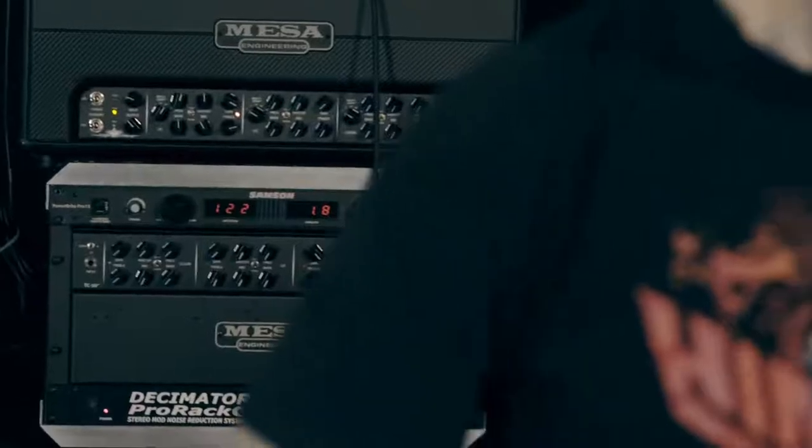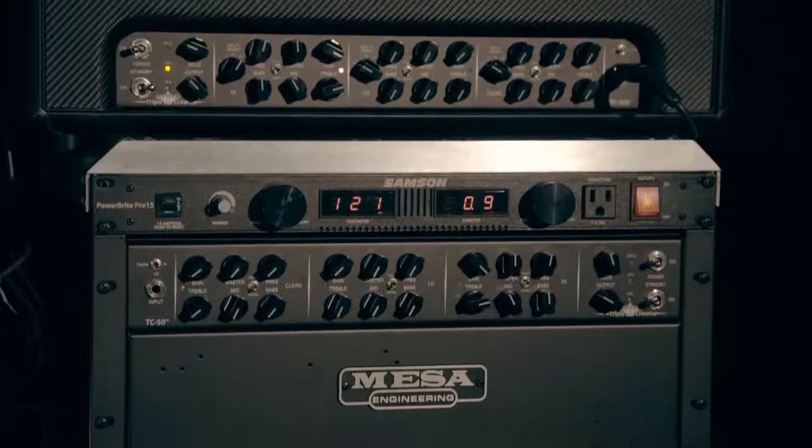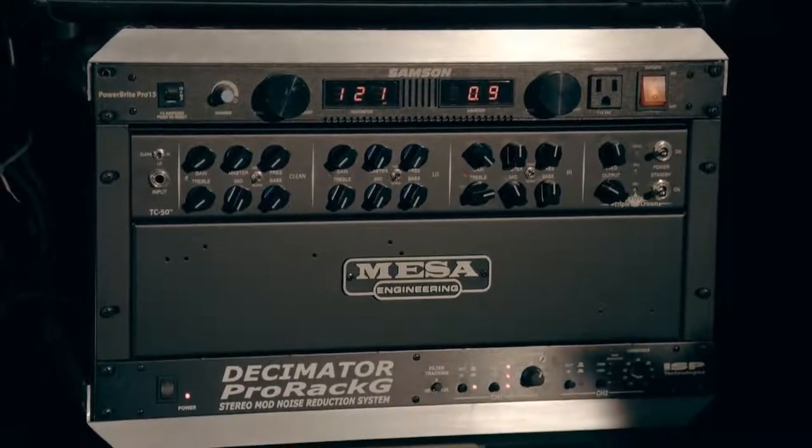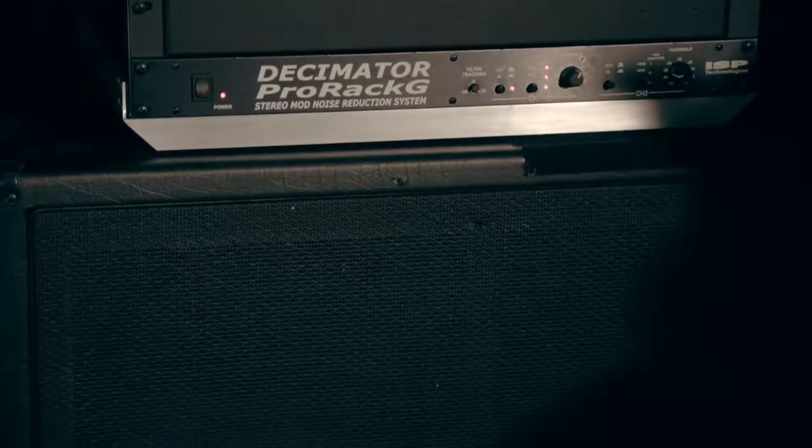Mesa sent me a prototype of the TC-100 a few years back, and I had been kind of waiting for the release of this amp because I wasn't allowed to really say anything about the amp or what was in my rig at the time. It blew me away — I couldn't believe that this was the new amp coming out from Mesa. While it is incredibly versatile, it's so streamlined and easy to use. You could play anything on this thing.